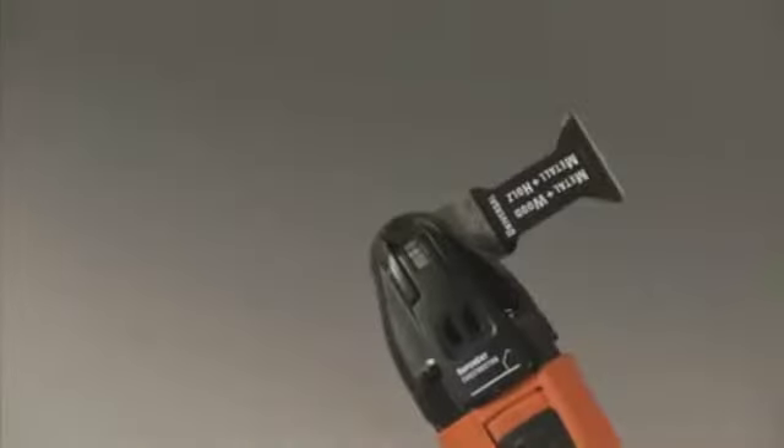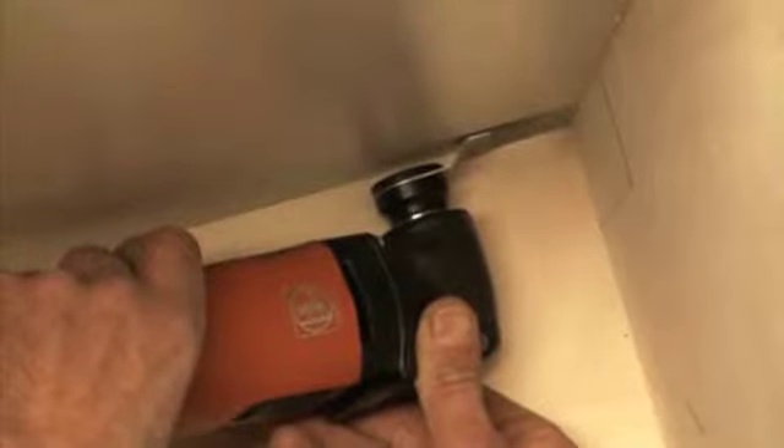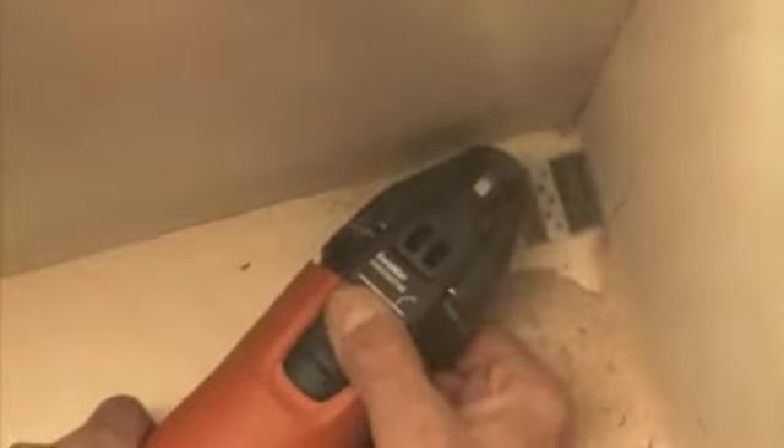Fein knows what's important for professionals. With the Fein Supercut, you can work at any angle and flush to all surfaces. This makes light work of cutouts in hard-to-reach places, and you can even make space in corners — for example, for cable ducts, pipes, and cables.